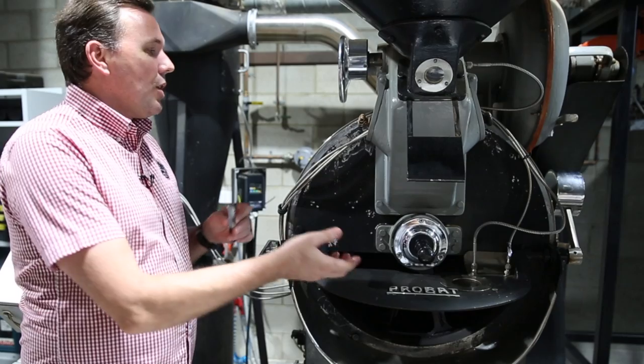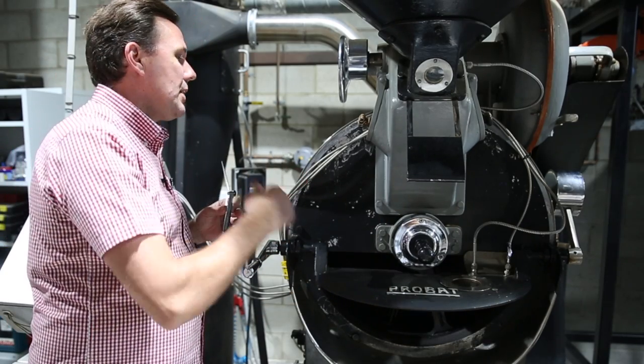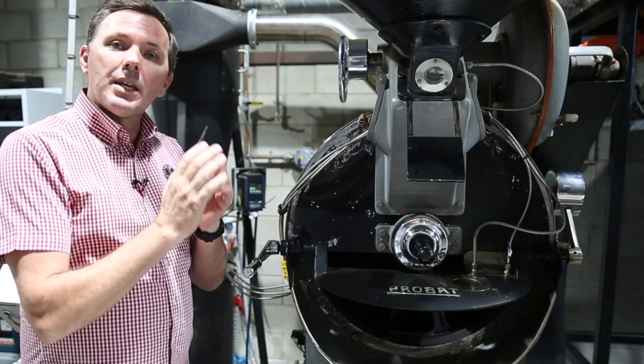The thing to remember is that if you're turning in a clockwise direction, this will open up the gap on the roaster. If you're going in an anti-clockwise direction, this will close the gap on the roaster.